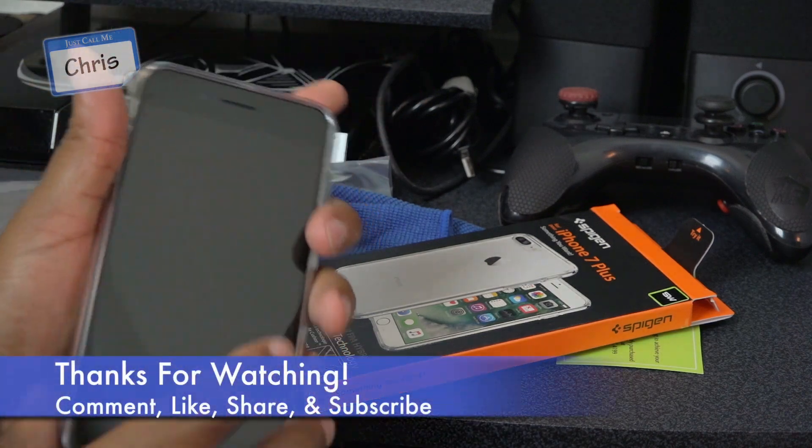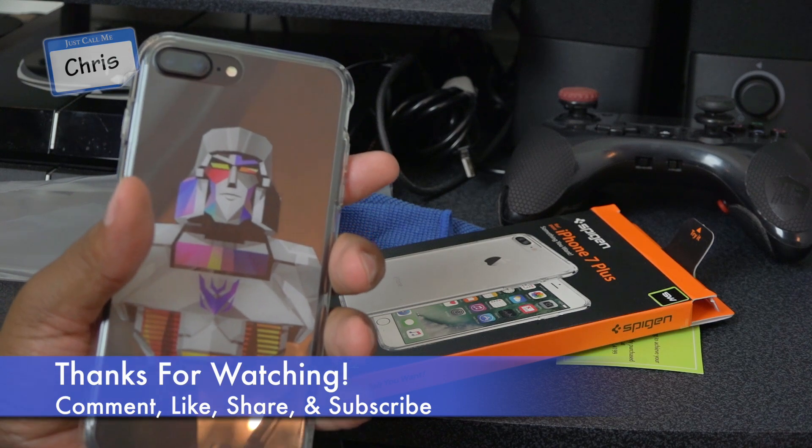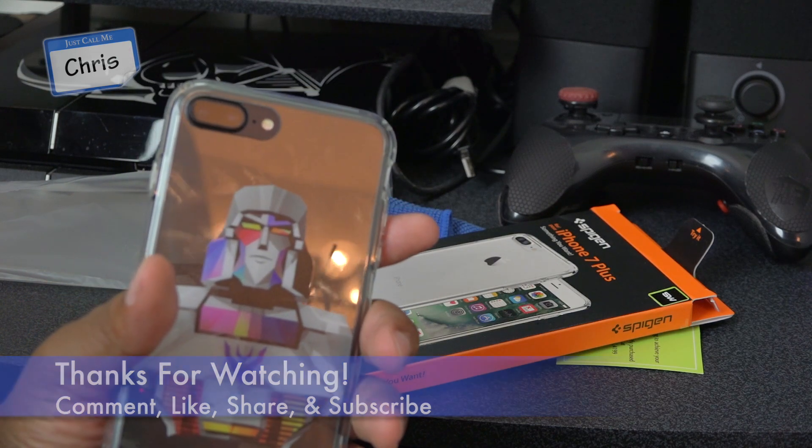That's all I got. Thank you so much for watching guys, I appreciate it as always. The Megatron case — crystal clear, Spigen Slick Wraps.